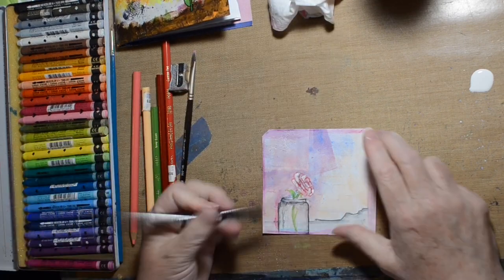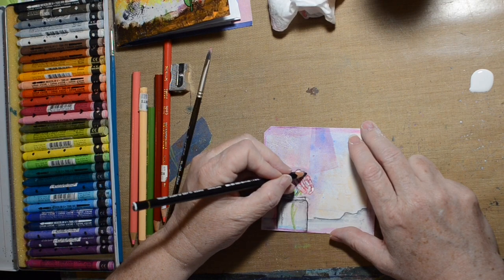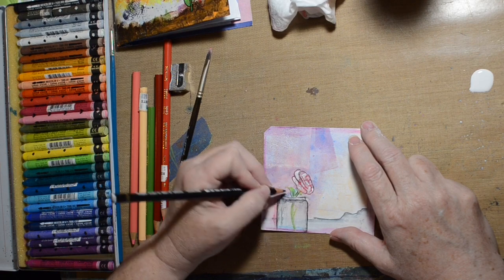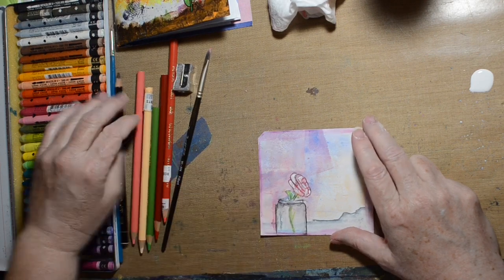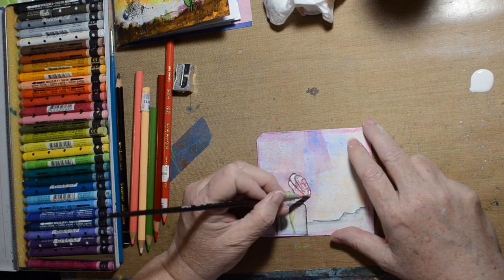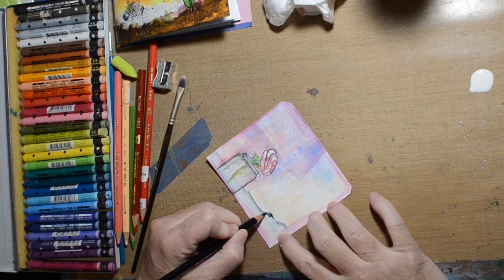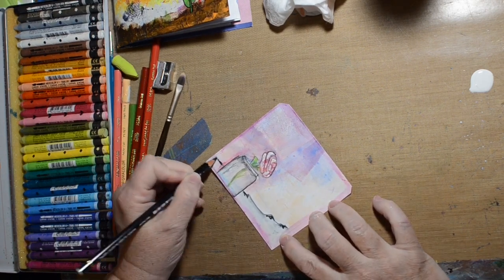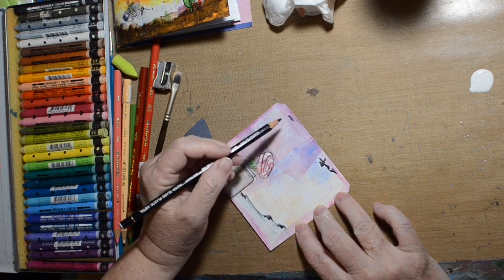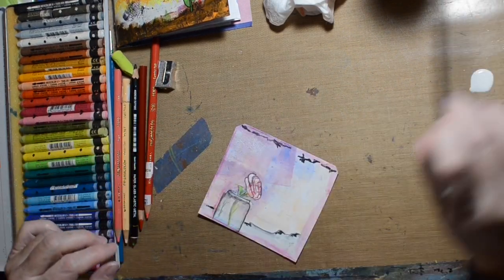Here's where I go in and take my Stabilo and just go around some areas. I'm still trying to make that flower look real and dimensional. Now I'm going to activate it with this paintbrush — at least it stands out a little, I guess. And then I'm going to go along and emphasize the cracks in the plaster, which is the word I was looking for earlier — chipped plaster wall.